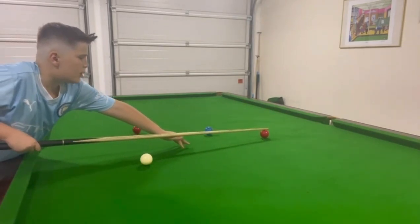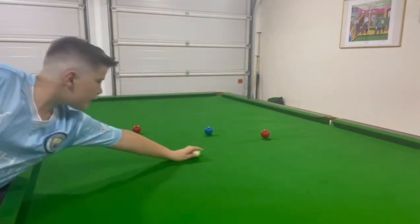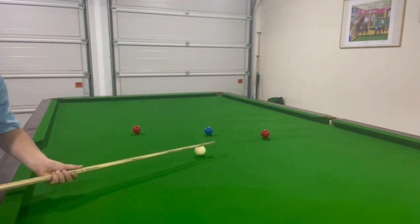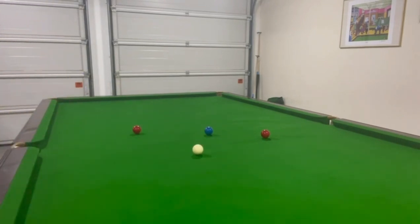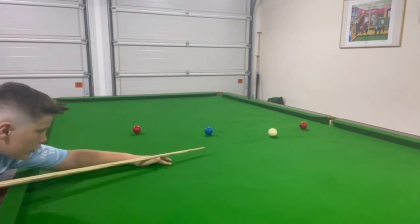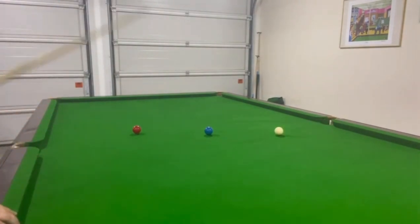So I think this routine is quite good because it's not the easiest routine. It won't look that easy, and it's not actually that easy. It's just about developing little touches of spin and playing it centre cue, and just making sure you get the pots. It's a very good drill for improving your technique. Rolled that one in a bit too soft, but it's fine.